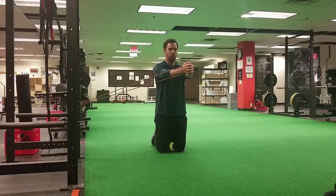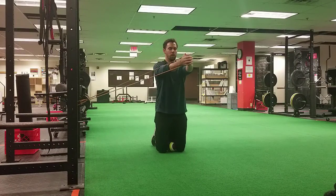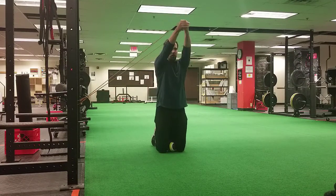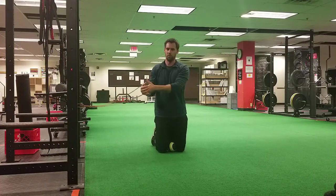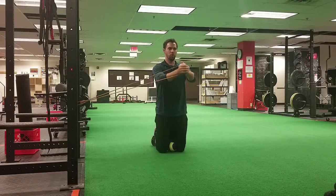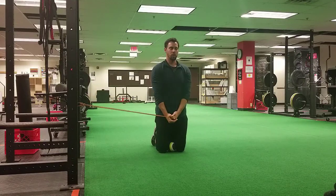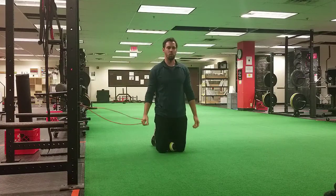To advance the exercise further, you'll go into a press with the arms going overhead and then back down — not trying to go completely overhead, just above the head and back down, all while preventing the band from rotating you back in. So nice tall posture; as you go up and down, you should feel your hamstrings, glutes, and inner thighs securing the pelvis and the rib cage stacked over top of one another.